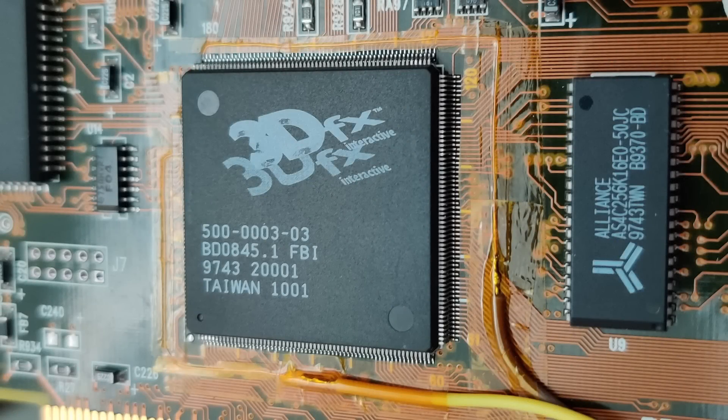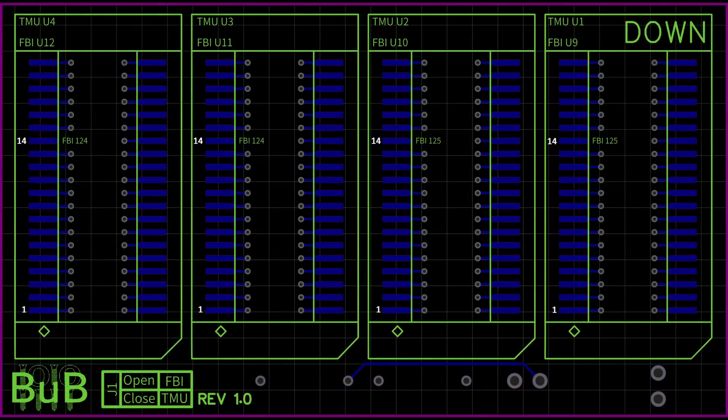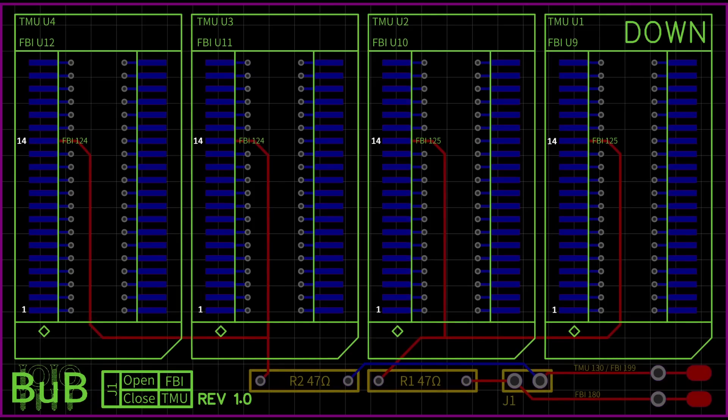The FBI chip requires two connections to two pairs of memory chips. Looking at the schematics of the PCB from the side facing down towards the Voodoo card: pin 14 of two chips are connected to FBI pin 124, and the other two memory chips are connected to FBI pin 125. I used a multimeter to figure out which memory module is connected to which pin of the FBI chip.